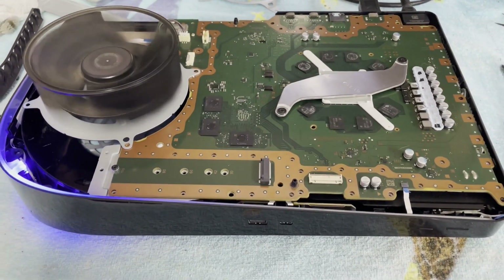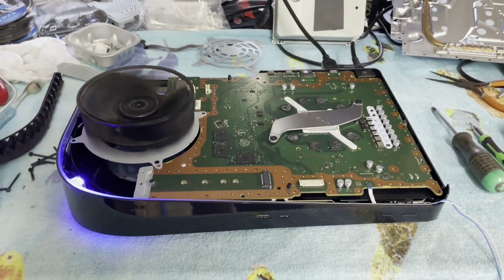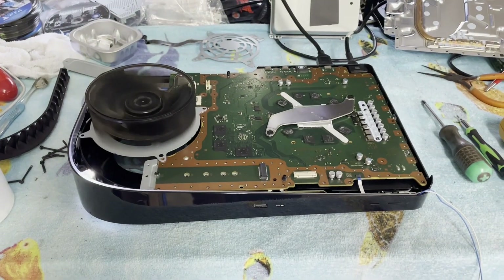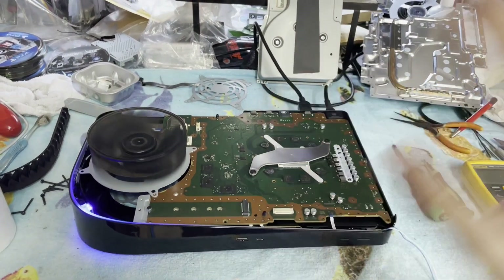We found it. I hope you thought that was somewhat interesting and educational. I've got some clean up to do — you don't want to see all that. I hope you liked it. If you did, please give me a thumbs up, and I will see you in the very next repair. So long for now.